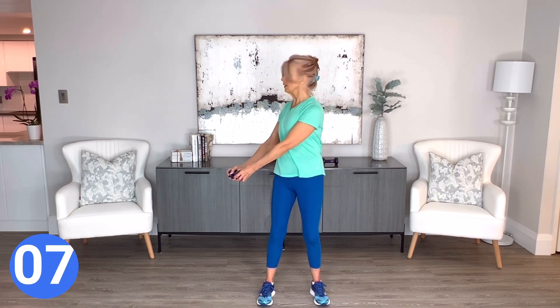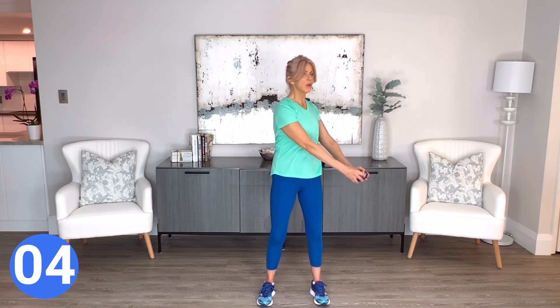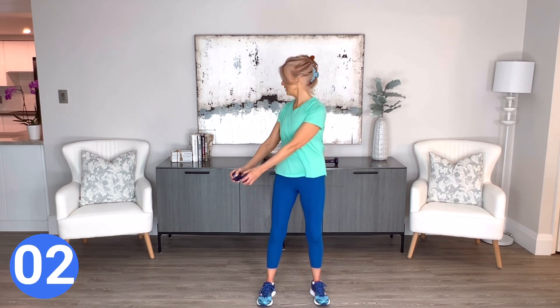Congratulations on adding this five-minute belly burn to your day. We're going to be finished right now. Great job — you not only worked your belly, but you got your arms involved and your legs as well. So great workout. Well done.